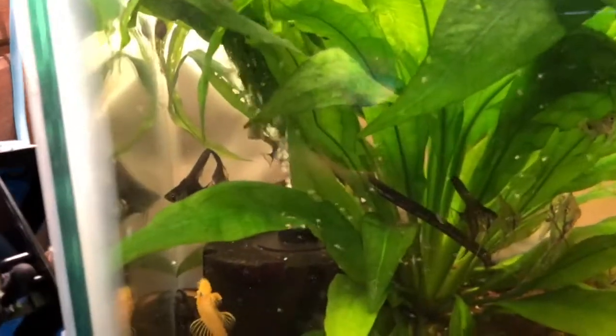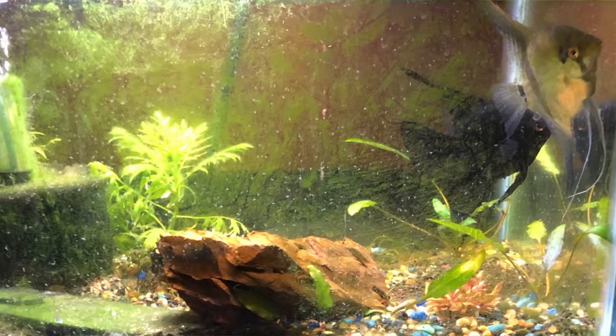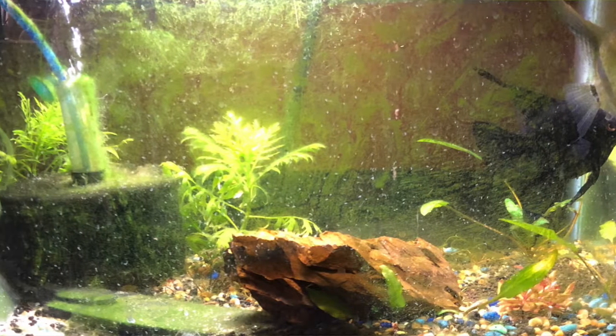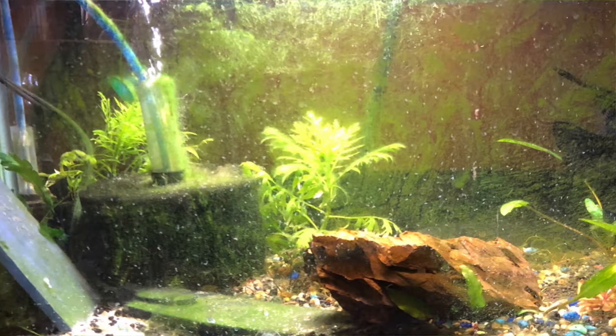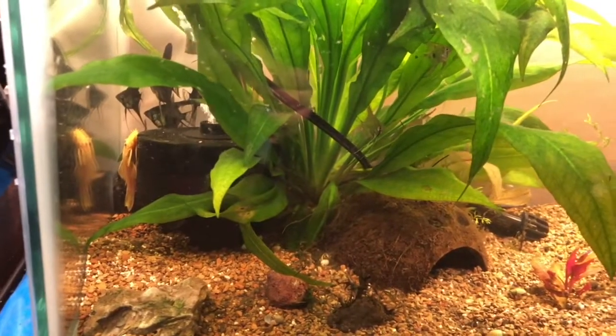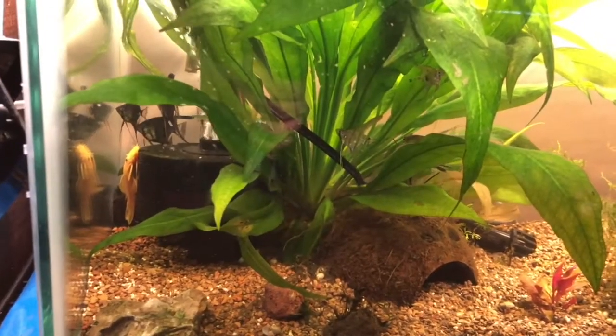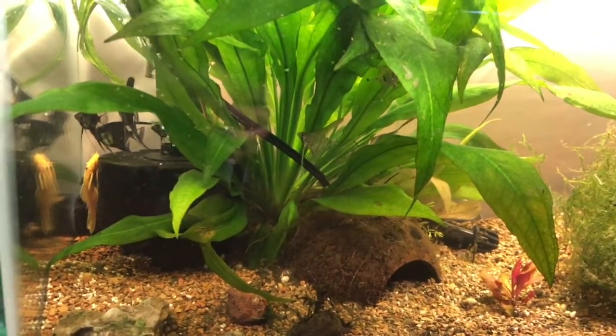Oh, there's several of them. So the breeders — I'll show you if I can. Their tank is really dirty though. I can't clean it while they have eggs on a slate because as soon as I stick the hose in, they eat all the eggs. So I let them sit in their water, and once they're free swimming then I can start changing the water again.